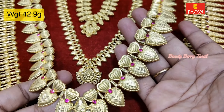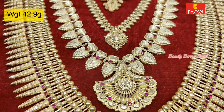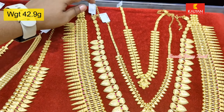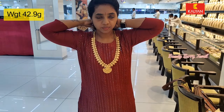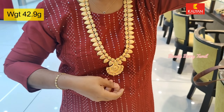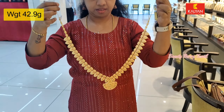You can check the videos in the description box. Now, you have 42 grams of weight in this size. This is the length of the piece — a longer length design overall.